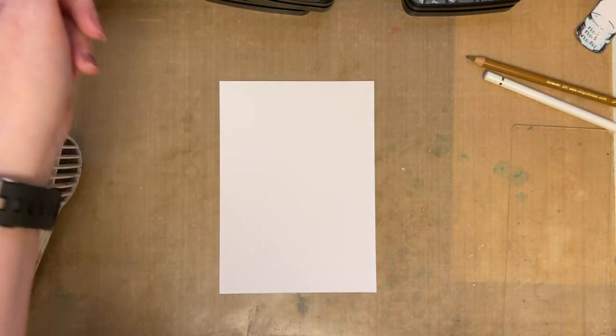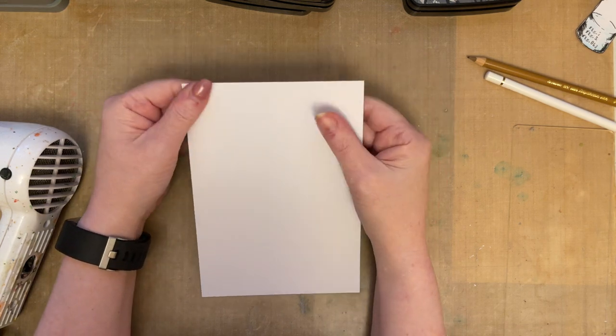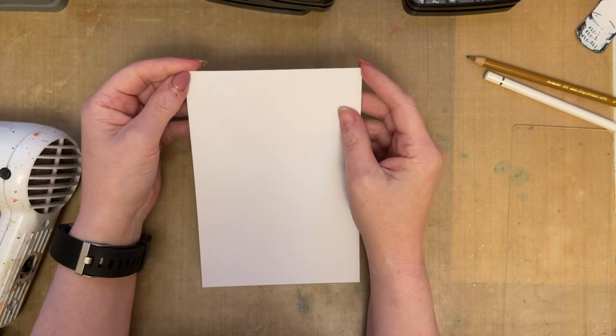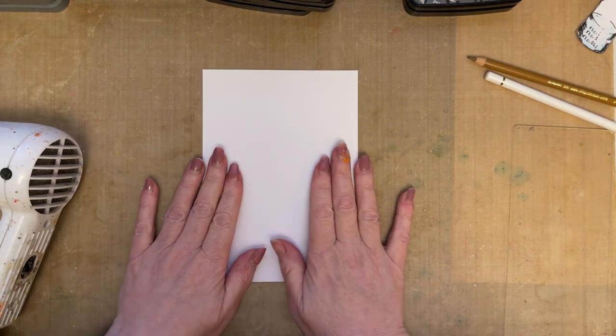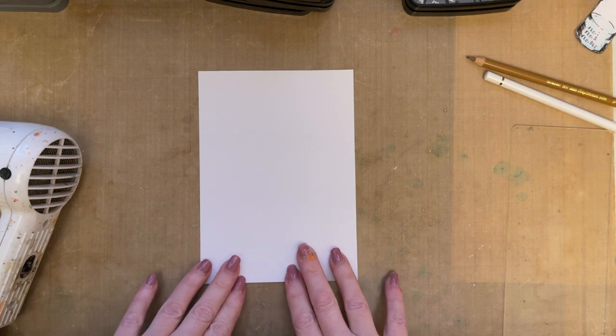Hello everyone, welcome, Tracy Evans here. I'm just popping by because I've had a couple of requests for videos, and I've had a request for a video with a certain stamp set, so I thought I'd pop along and actually create a video using one of my stamp sets as per a request.